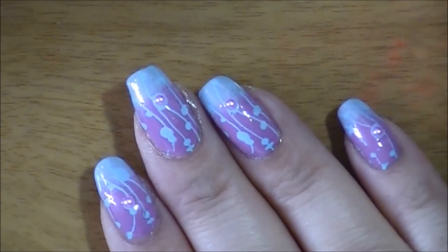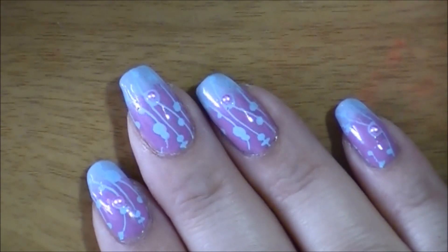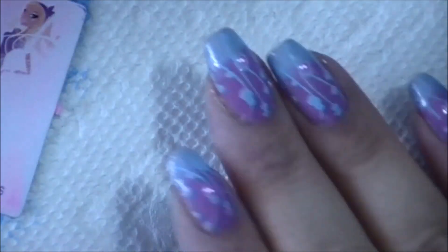Hey, it's Gina, coming on to show you how to do this quick and easy stamping gradient mani. Let's get right to it.